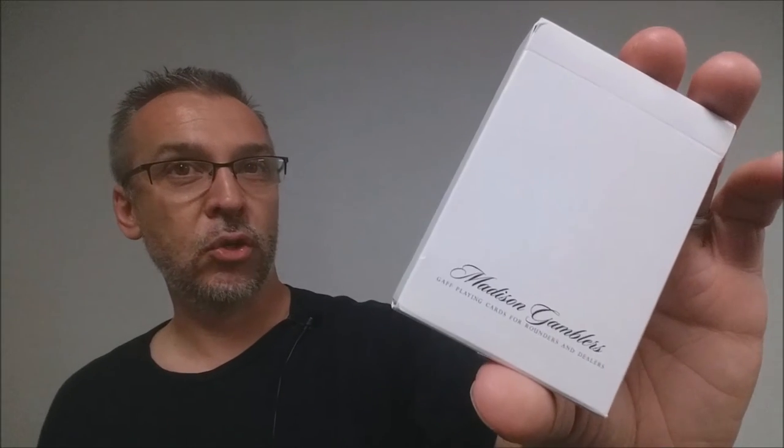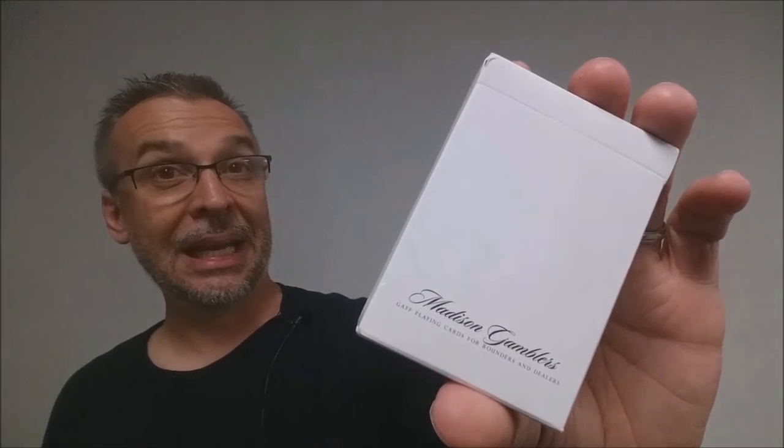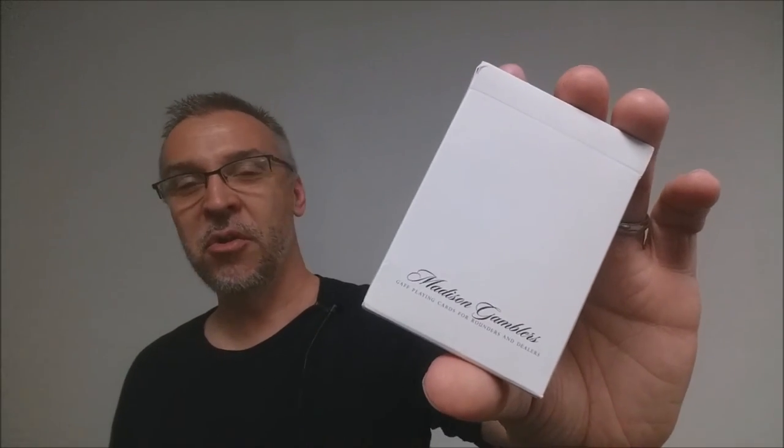My thanks to Daniel Madison and Laura London for helping me out with that and enlightening all of us so that we would know the answer finally. And big thanks to illusionist.com and thebluecrown.com. Talk to you later. Bye.